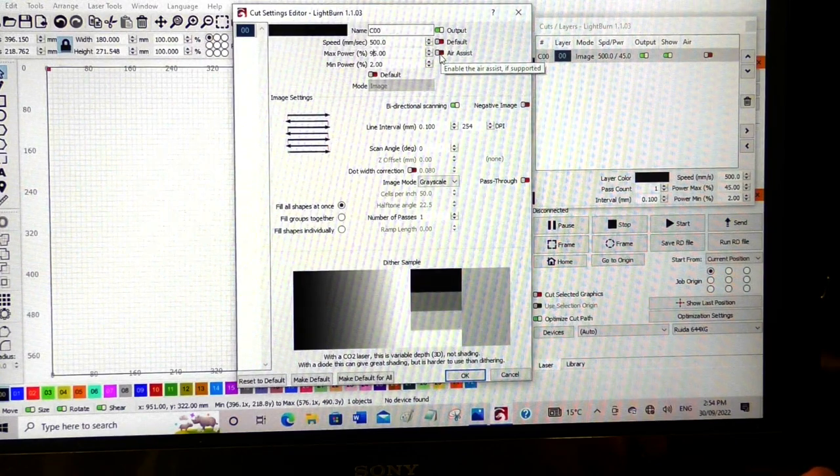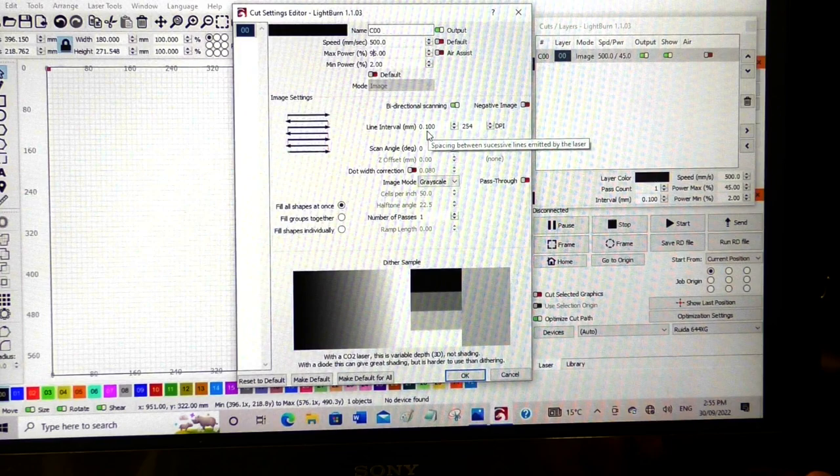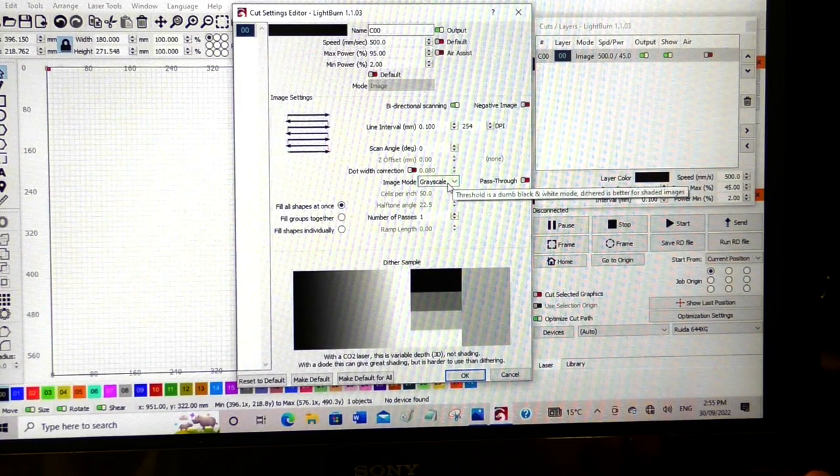If you turn air assist off on a Thunder Laser, the laser will automatically apply a low-pressure blowing, which is exactly what we want. You're going to have 0.01 millimeter scan line or step-over, which is fine. You can't alter one without the other here, so you have to leave the DPI — dots per inch — as is. If you change it, it's going to alter that figure, and you don't want to make it any less than that because you'll over-burn it. There's nothing else to alter in the grayscale settings.